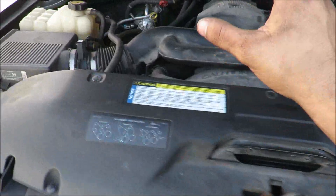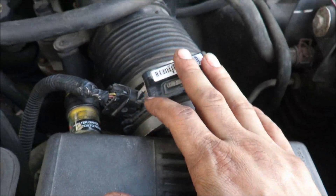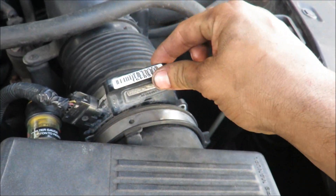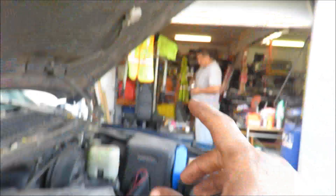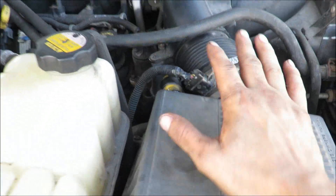Alright guys, so this is another one of his cars. It's got a misfire — when the MAF sensor's on it doesn't want to rev up right. He bought a new one and it still does the same thing, so he just got another one right now. We're just going to clean it up a little and try that in here, see what that does.